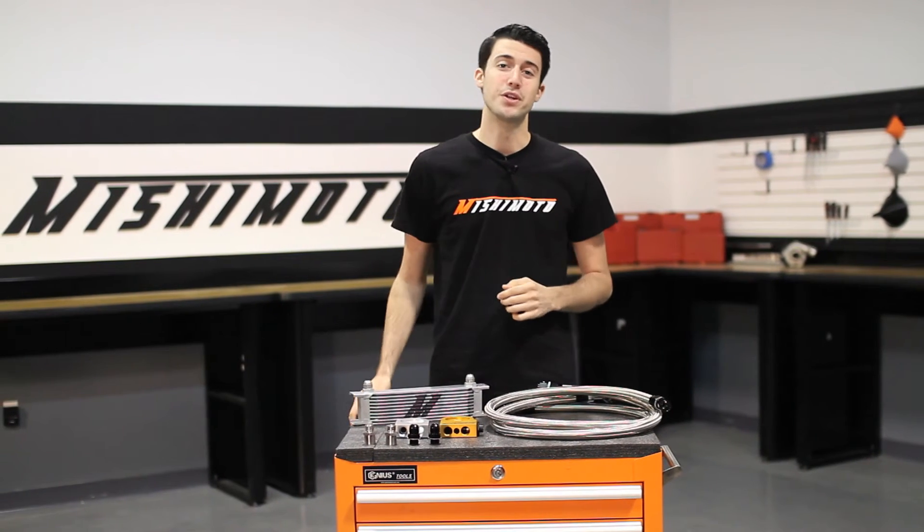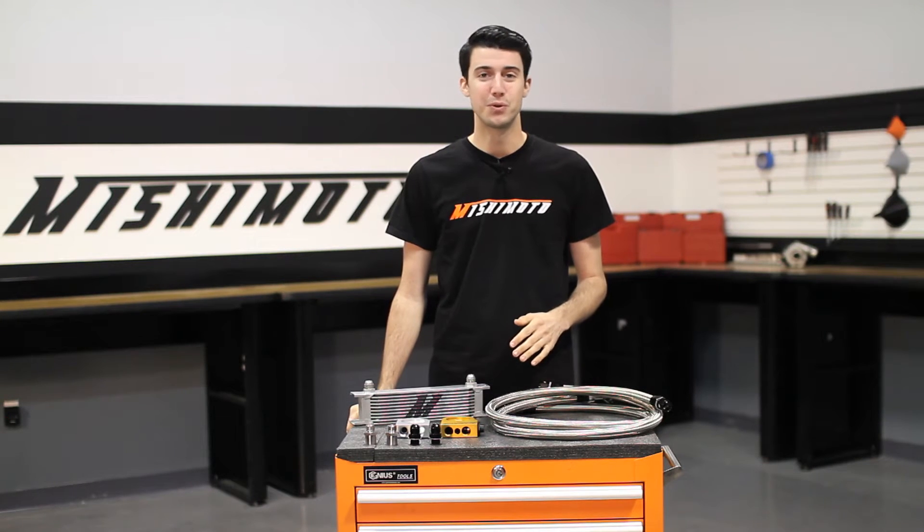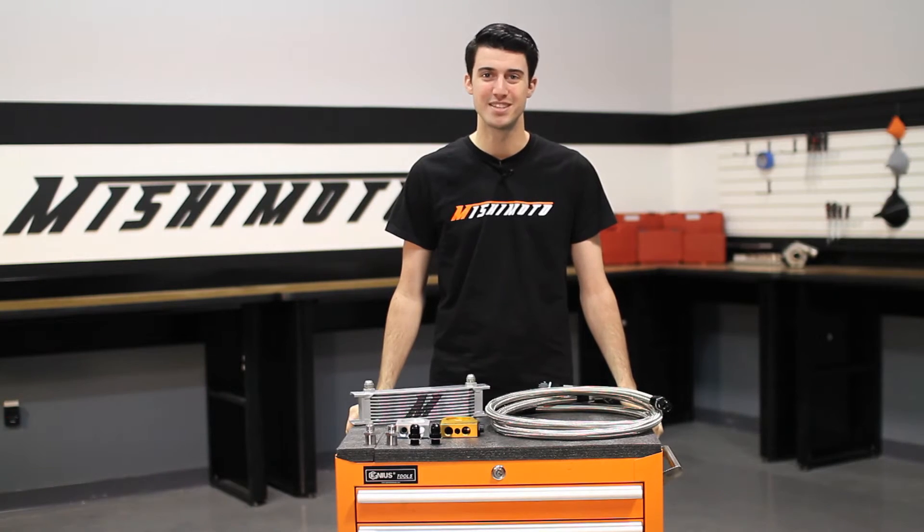There are many reasons you might need an oil cooler kit for your car, and Mishimoto is here to help with our universal 10-row oil cooler kit, offering the boosting cooling performance you're looking for, helping you push the limits.